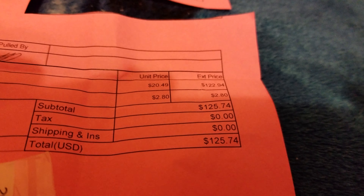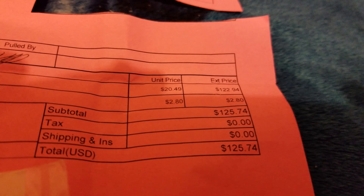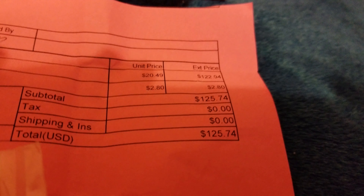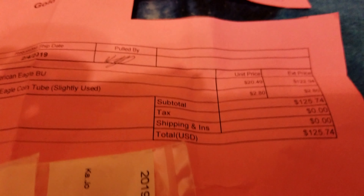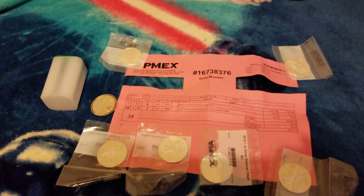Unit price 20.49 at 1.22 and 2.80, for 280 — boom boom — 25.74, and that leaves us right there. Watch, I showed you.